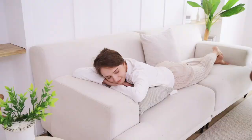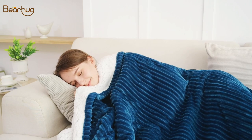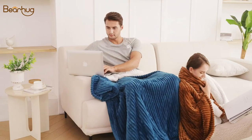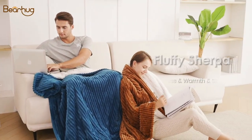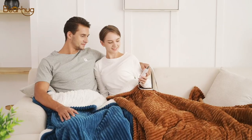Enjoy the next level coziness with Bearhug's double-sided design heated throw. This throw is made of superior quality flannel with unique stripes designed on the outside and extra soft and fluffy sherpa on the inside to let you enjoy the ultimate softness and coziness.